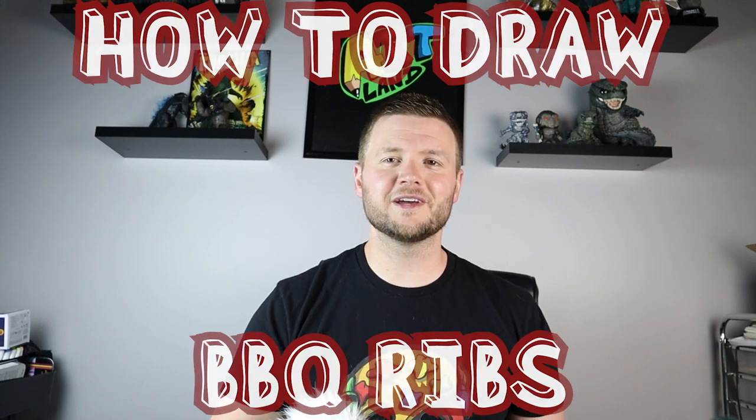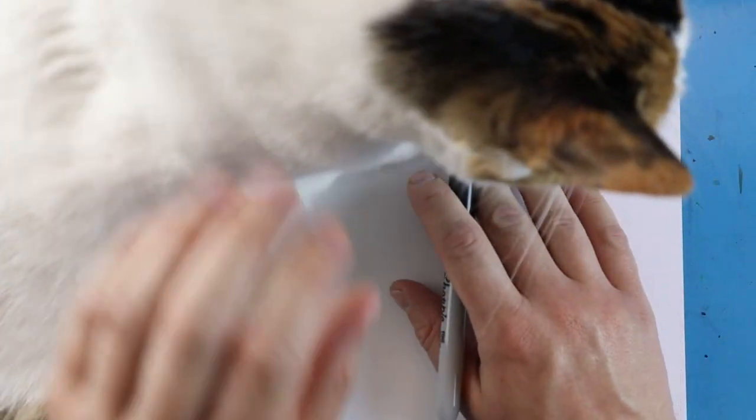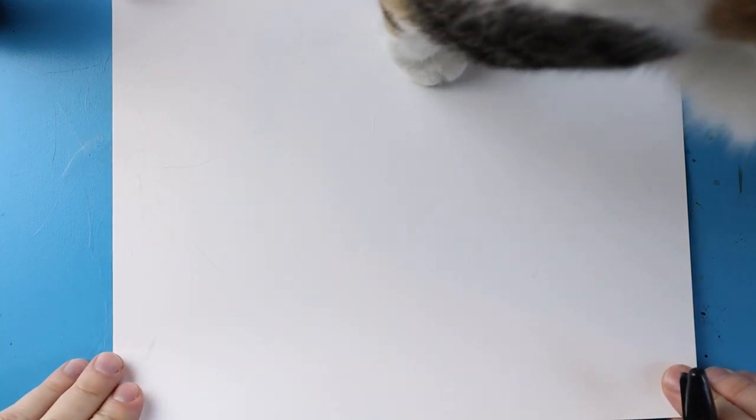Now to start off with our barbecue rib, first thing we have to do is move Miami out of the way — she's decided to help us today — so we're just going to slide her out of the way a little bit. Now in the middle of our paper we want to draw the top of the rib.